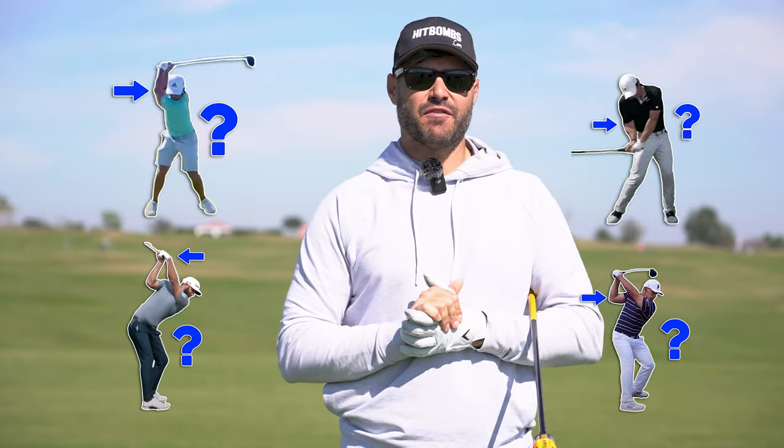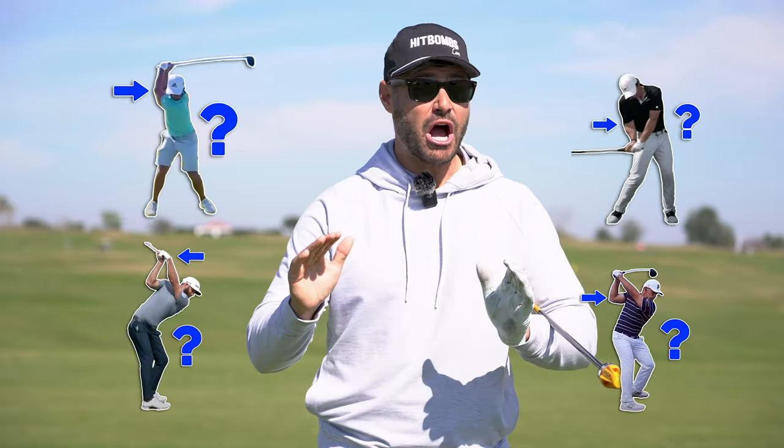99% of the golfing population is scared of this move. Today, we're going to talk about why you shouldn't be scared and how it can actually help you hit it further.